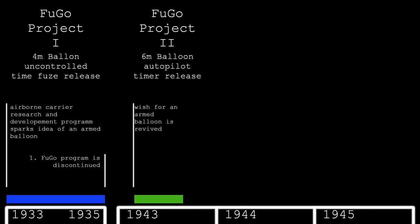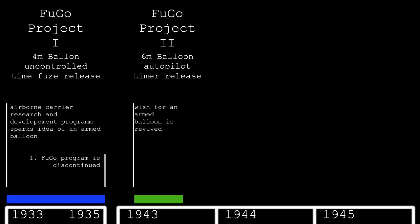The Doolittle Raid and the increasing number of American bomber attacks ignited a wish for revenge attacks on the American continent. Major General Sueyoshi Kusaba, who had already taken part in Tada's first balloon project, revived the Fugo project. In March 1943, Kusaba's team developed a 6-meter balloon armed with an incendiary device dropped by a simple autopilot.